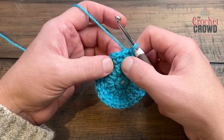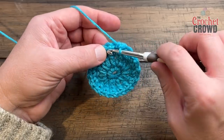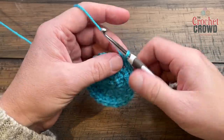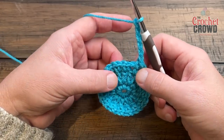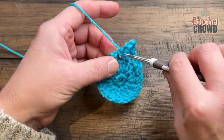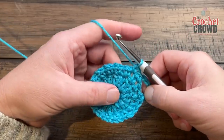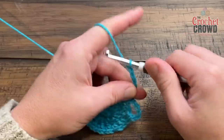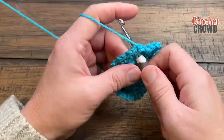Let's begin round number four. We're sitting in a single crochet but Jeanne wants us to go to a chain one space. Single crochet that one and also single crochet the next chain one space — ignore the single crochets completely. She then wants us to chain six: 1, 2, 3, 4, 5, and 6. Then go to the next chain one space, single crochet, go to the next chain one space, single crochet, and then do the chain six again. Continue that all the way around.